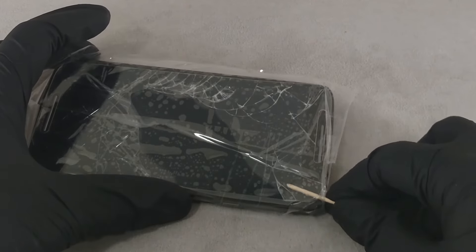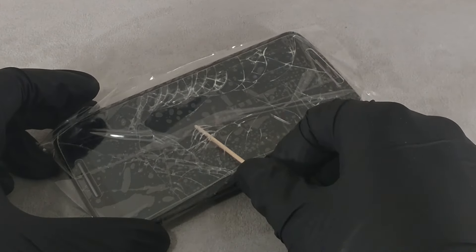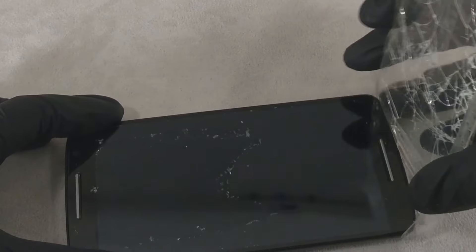Once the adhesive backing has loosened enough, slowly remove the glass. If pieces of the protective glass remain on the screen, reattach the adhesive tape and remove the pieces of glass one by one.